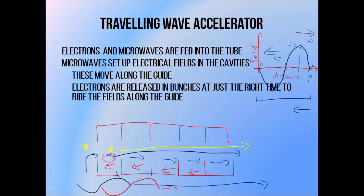So to recap: in a travelling wave accelerator, electrons and microwaves are fed into one end, and we insert electron bunches at just the right time to ride accelerating fields down the guide.